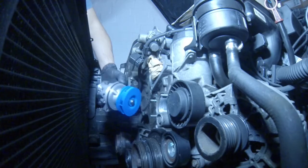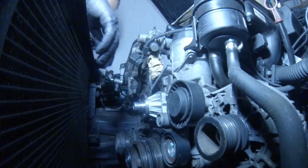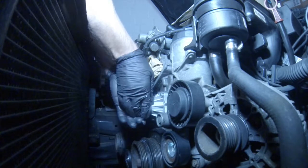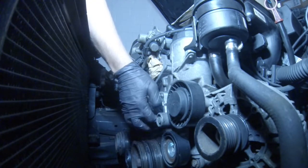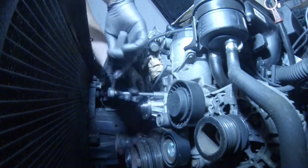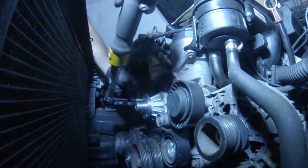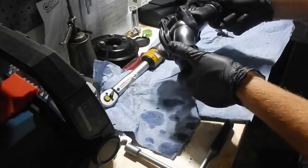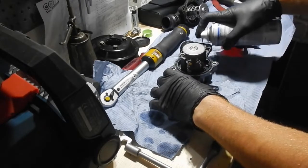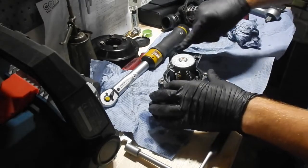Installing the water pump back in place. For tightening torques please refer to the description of this video. Now installing the thermostat — it's kind of easy, straightforward work. Normally you don't need to use RTV sealant.